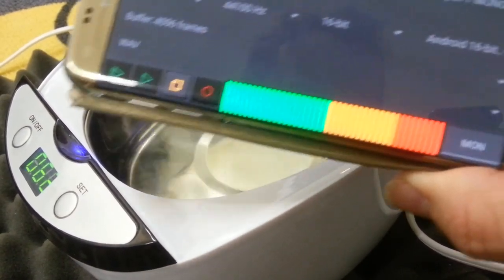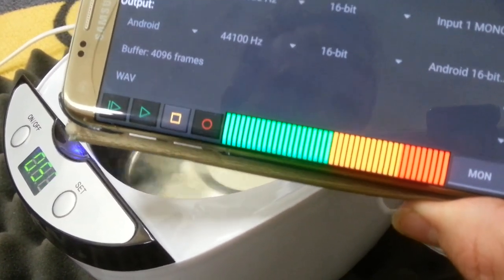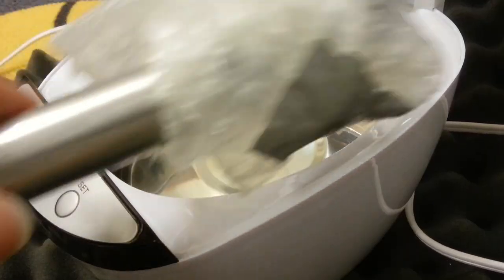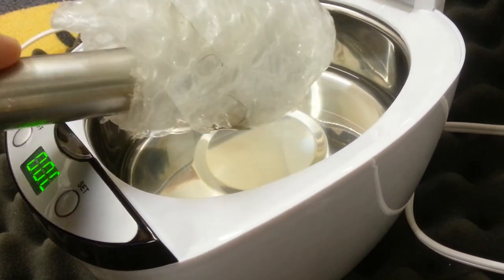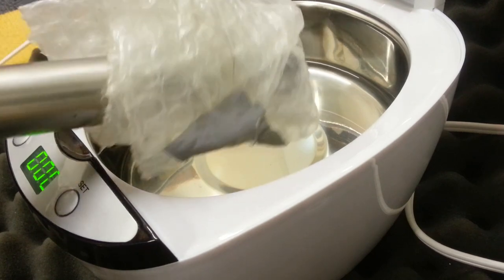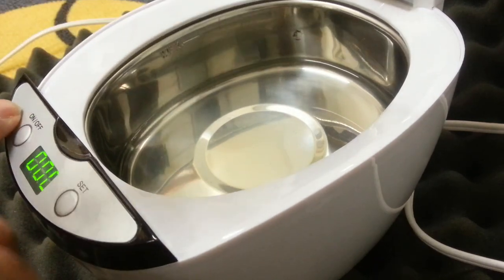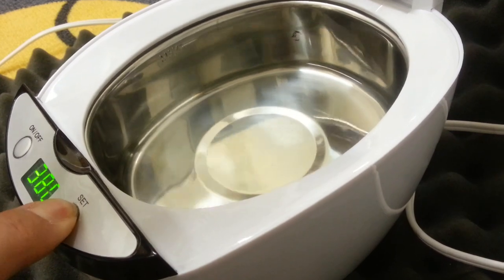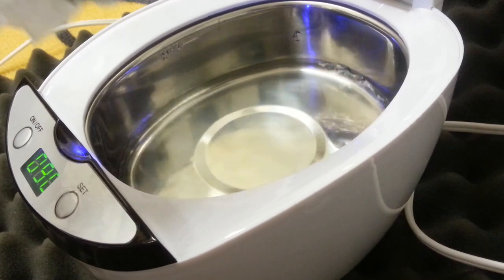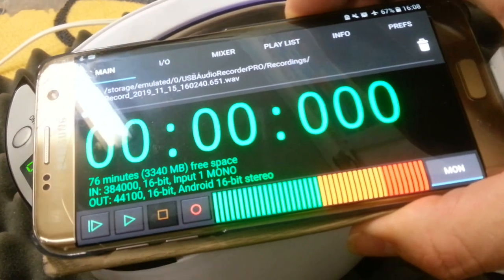I'm going to move the microphone away. It's a very intense sound in the ultrasonics — very, very intense. Just like when we were looking at the Amasa vibrator, I had to put some bubble wrap over to muffle the sensitivity of the mic. I've done that here and we'll see how this works. I'm going to set another 90-second period and set this off. Okay, it's still saturating.